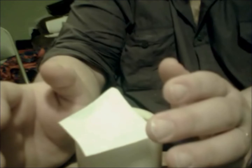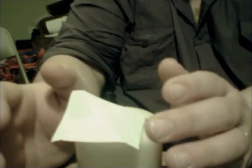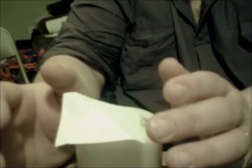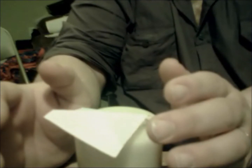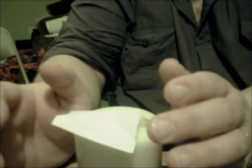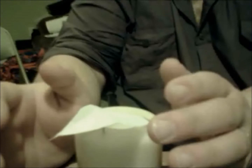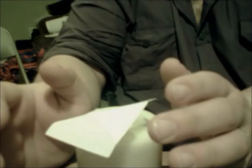Hi everyone. In this video I'm attempting to do the chi wheel — a little piece of paper that I have balanced on a nail that I pounded into a candle. There's no tricks, there's no strings, there's nothing going on. It's just me and my energy, my chi energy, that's moving the paper around for me.